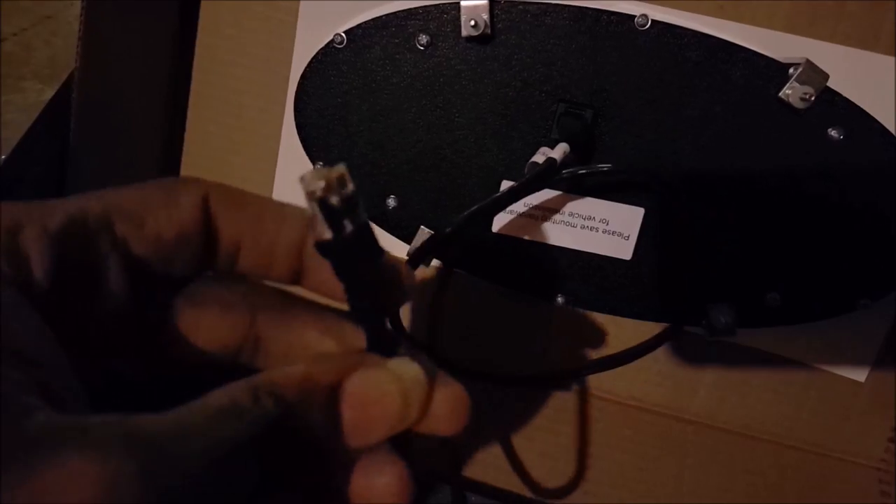Once you get all your little sensors and all that stuff connected to the little brain of the system, you just run this wire here — it just clips into the back of the gauges. This other piece right here just clips into the brain box and you're done. So it doesn't look real complicated.